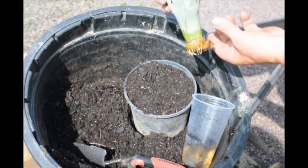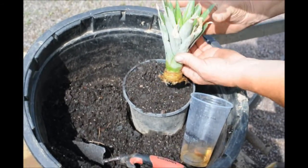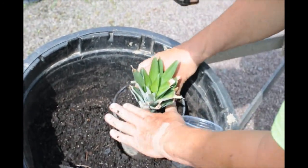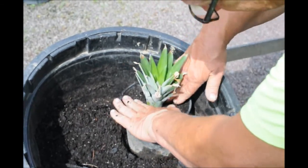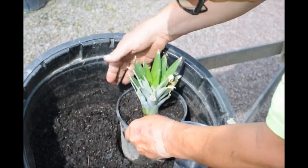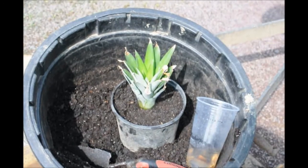This is our pineapple, and you can see the nice set of root follicles that have started to grow. What we're going to do is dig a little bit of a hole, set it in gently, and give it a little packing — not hard, but just enough packing to keep it upright. And there we have it.